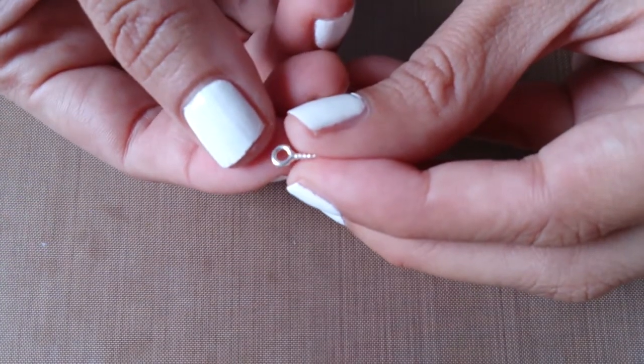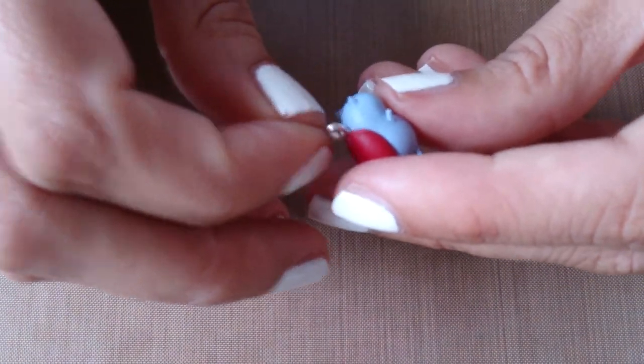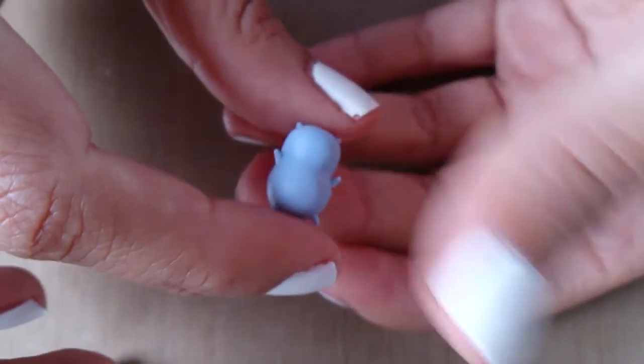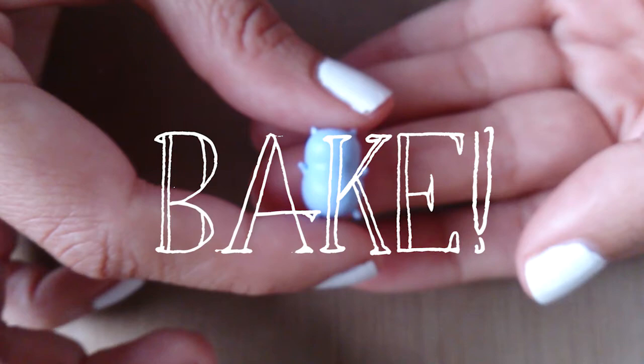Now I'm just taking a screw eye pin and attaching it at the back of Catbug's neck. This is because this Catbug is quite small and the eye pin just looked huge coming out of its head. So now go ahead and bake this according to the instructions on your packet.